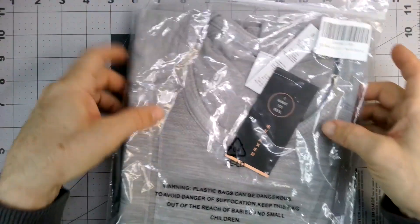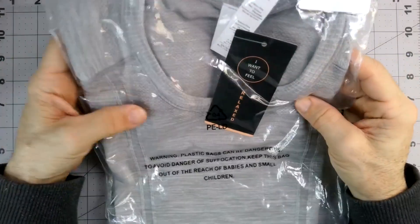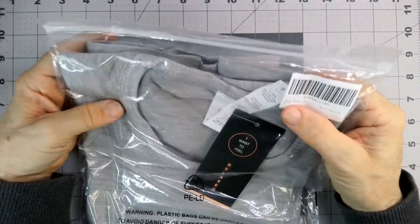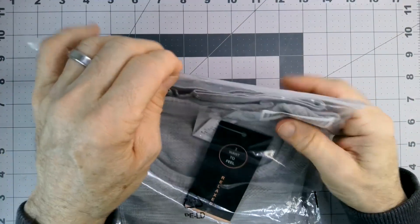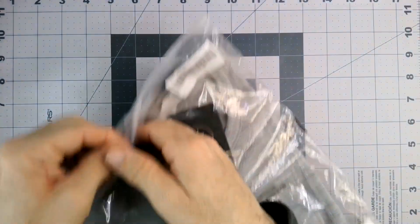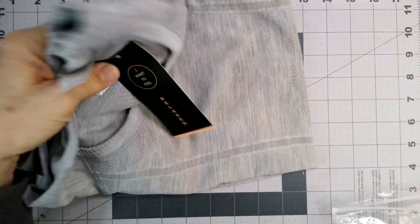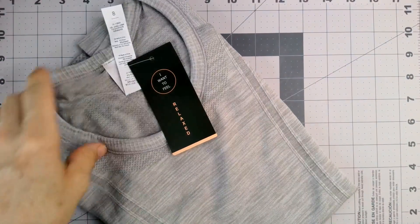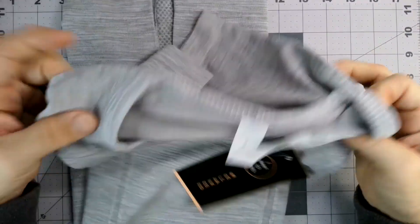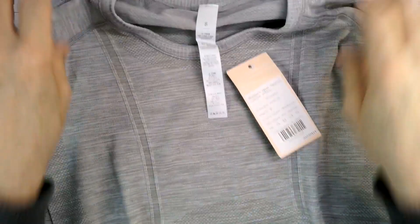I picked up this workout shirt — a sport paint shirt for my wife. The seller is listed as Q-O-A-A-I-E. This is a medium, and they're calling it dark gray. I would not call this dark gray — maybe bits of it could be considered dark gray, but more of a light gray, I would say, in my opinion.